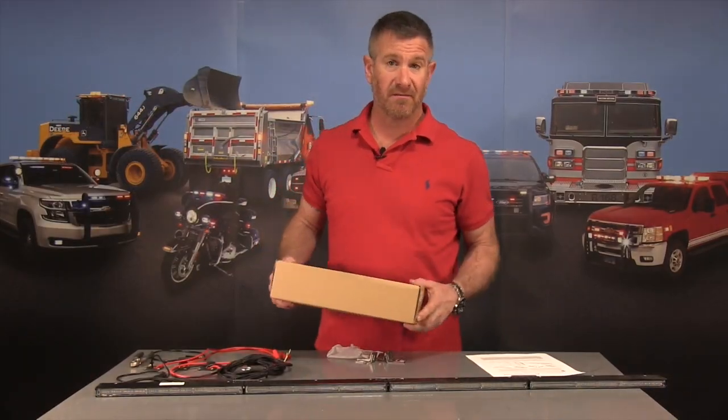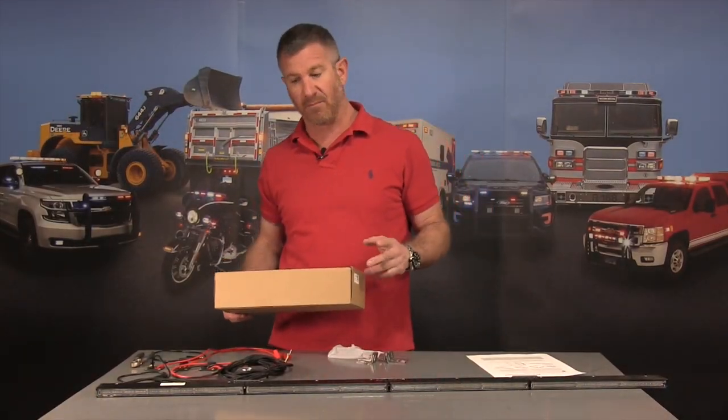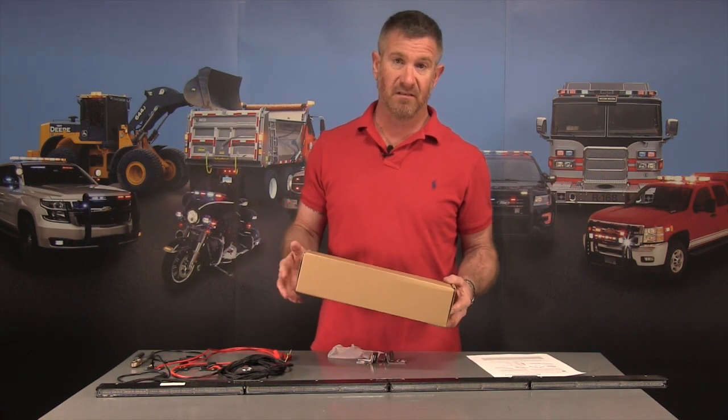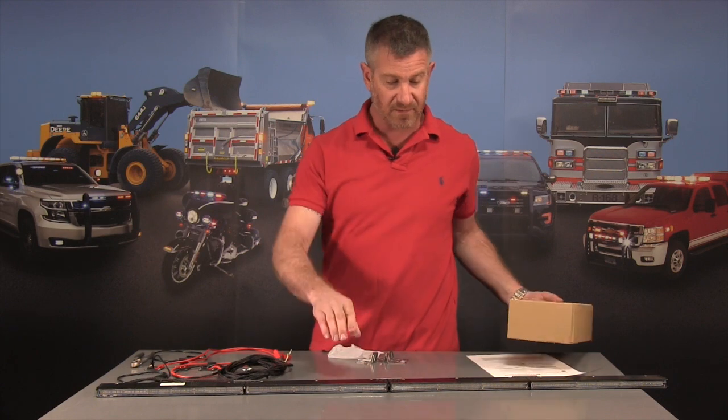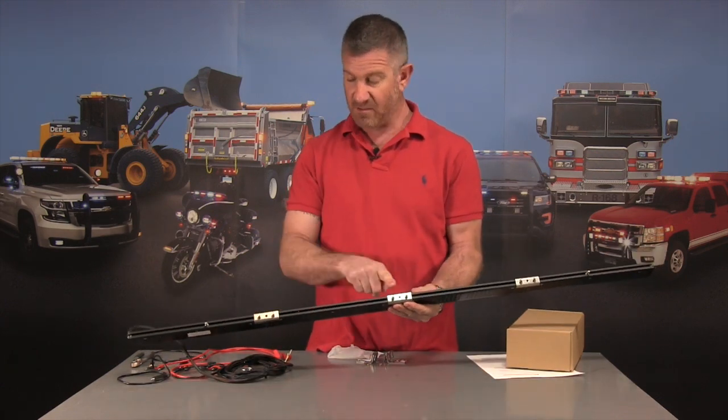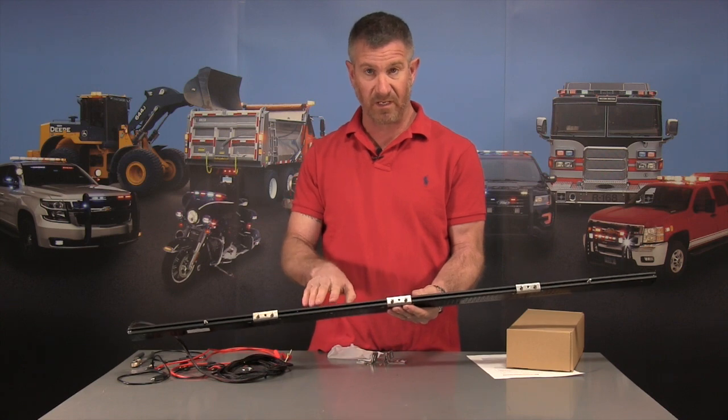So there you have it — two minutes of video sped up, but that's all it takes to take our Sidewinder LED light, built by our friends at 911 Signal, out of the box and assemble it for use. The clips on the back — this is a 48 inch bar, and we also have it in 60 inch.